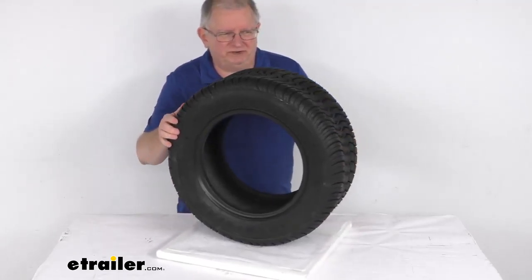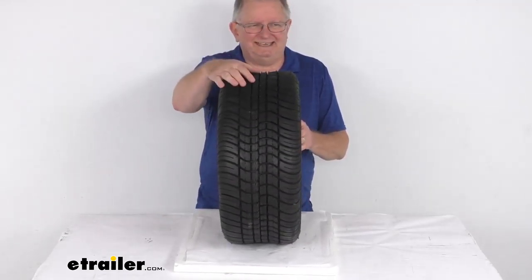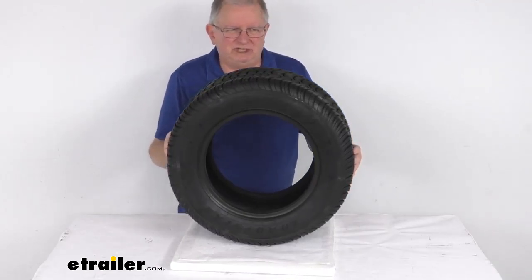Hello everybody, this is Jeff at E-Trailer.com. Today we're going to take a look at this Kenda Loadstar 225-55B12 bias golf cart tire in a load range E.